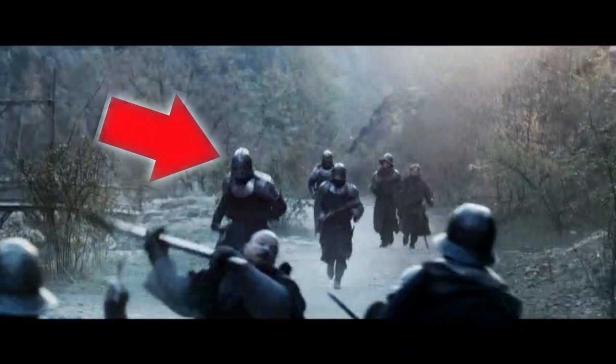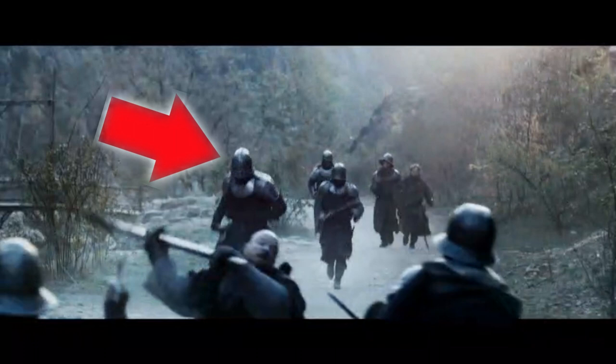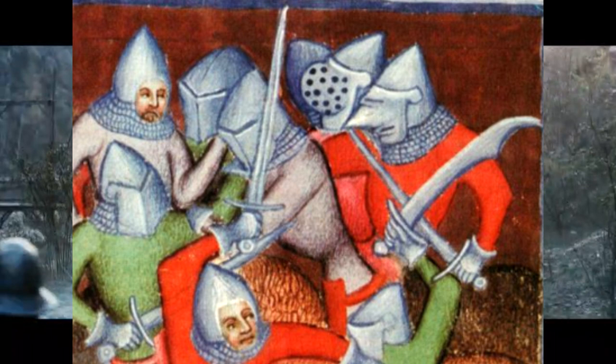This helmet is the German Sallet. These helmets would not appear in Europe until the 1430s–1440s, and this is actually the late form of this helmet. You already got things almost right with cattle hats elsewhere, so why the Sallet all of a sudden? Give them bassinets — perfectly fine for this era, and the bad guy would still look equally menacing.